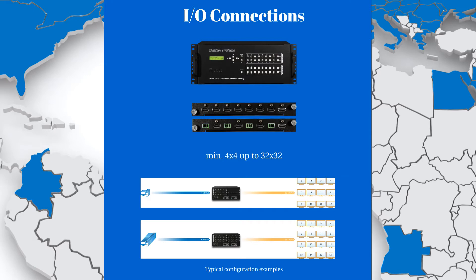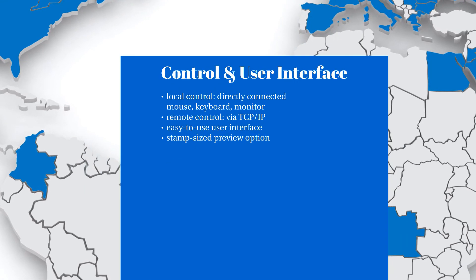This switcher handles HDMI input and output signals as well as HD-based input and output signals, with full HDCP and EDID handling.